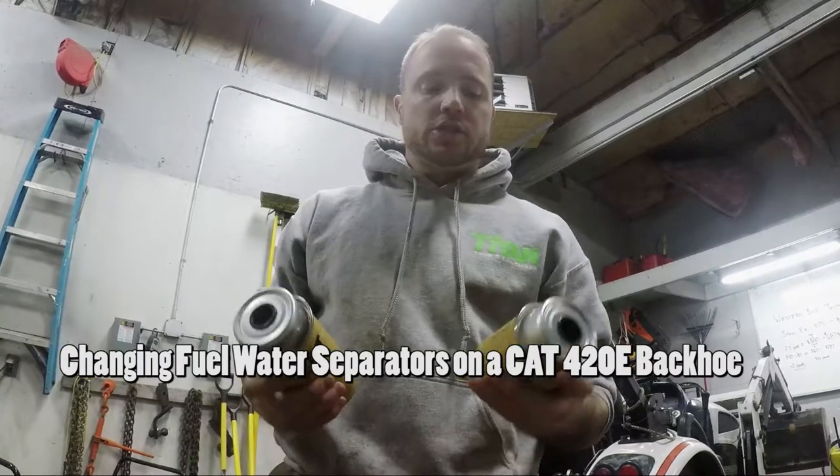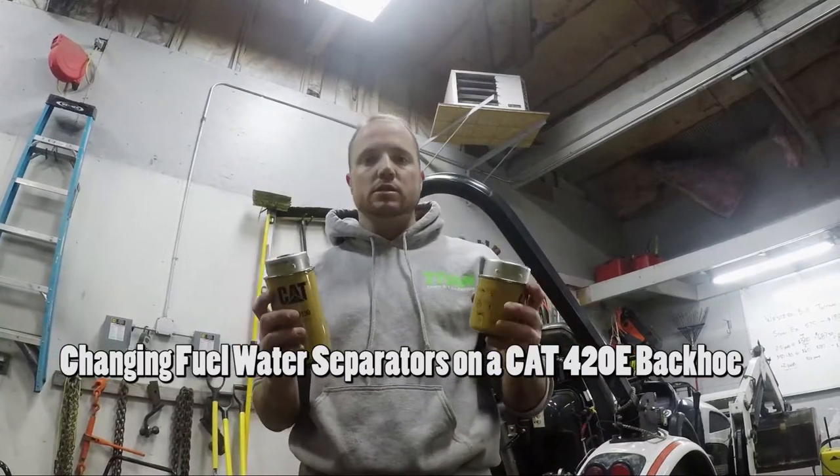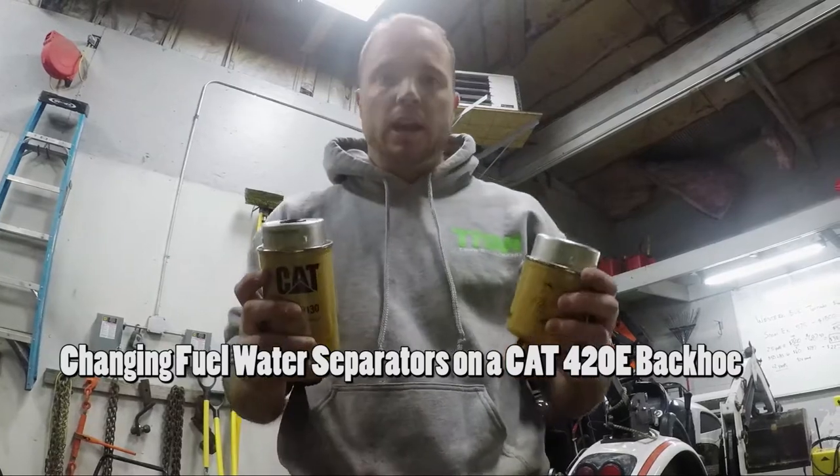What's up guys? Today I'm going to show you how to change the two water separators on a CAT 420 backhoe.